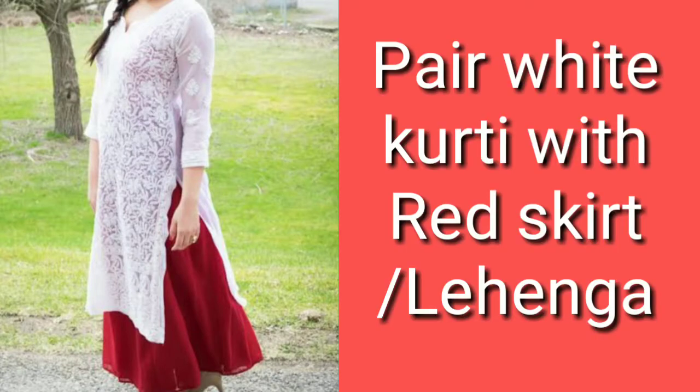You can wear a plain white kurti with a red skirt. If you have a heavy bottom piece and you don't want it to look too heavy, you can pair it with a plain white kurti and you will look beautiful.